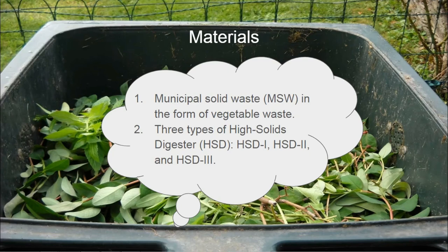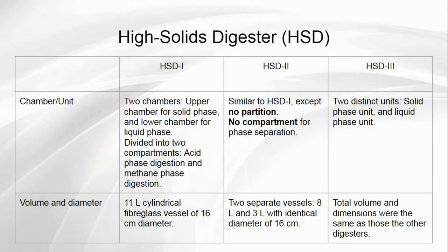In this experiment, there are few materials involved such as MSW that was collected in the form of vegetable waste from the trash bins of the student hostel of Pondicherry University, and three different types of digesters, namely HSD1, HSD2, and HSD3. The table shown presents characteristics that can be identified through the three digesters, with differences seen through the chamber or unit, volume, and diameter.